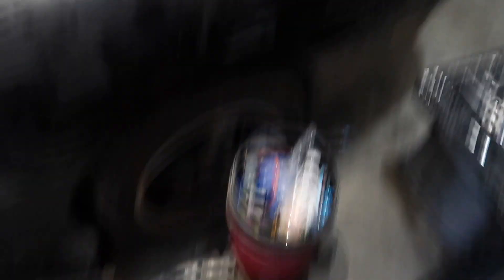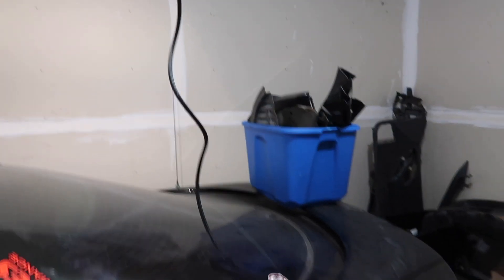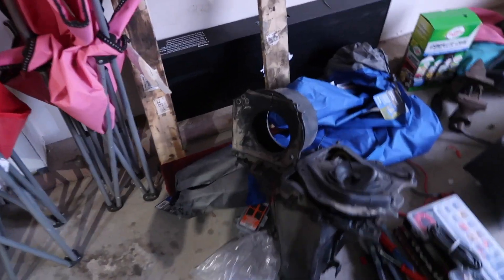This is all the stuff we've pulled out. There's that huge HVAC unit. Last time we weighed it, it was roughly 68-ish pounds, and that wasn't even everything we've pulled out so far. We haven't weighed any of the wiring or the seats, because those aren't going back in. We also haven't weighed any of the sound deadening or the door panels.